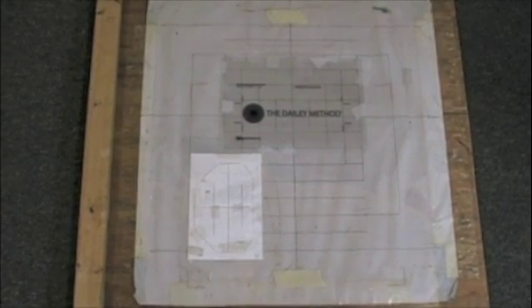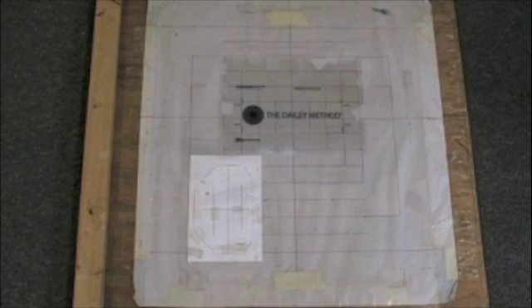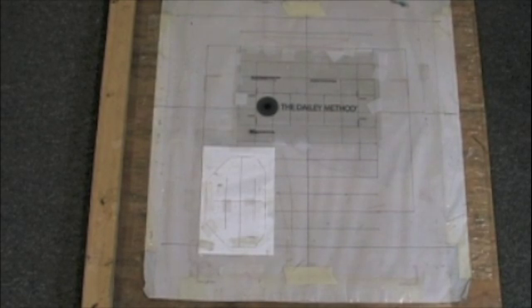The positives have now been taped to the screen registration guide. We have a separate video on how to make this screen registration guide — it will take you about ten minutes and it's free, using materials you have available. What the screen registration guide does is get the image exactly in the right place in the screen, so when you go to set up the job, you don't have the image being too high, low, or crooked.